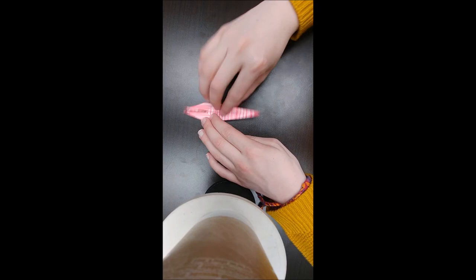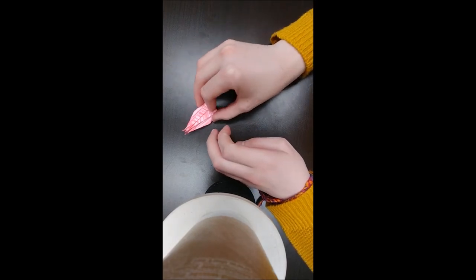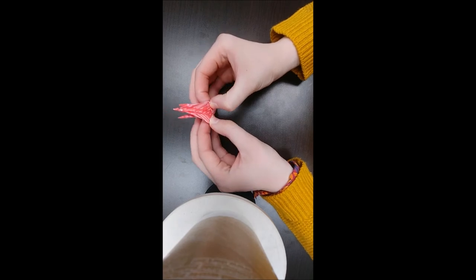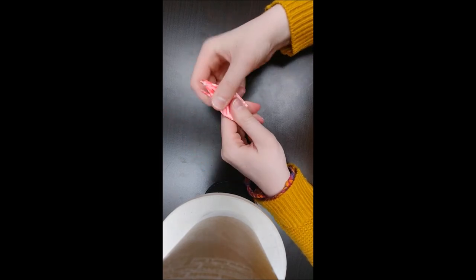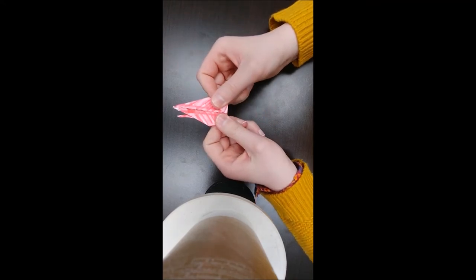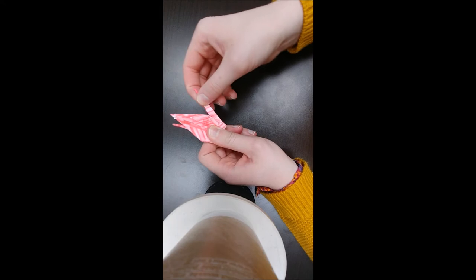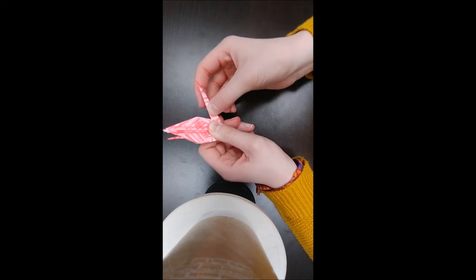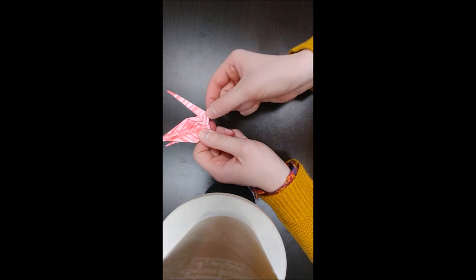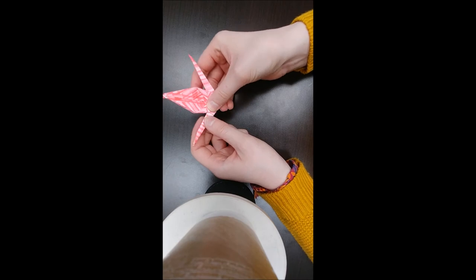And then you fold this part up. Turn it over, and fold this part up. And then you're going to do this again, and it'll be flat. And you take this and you pull down gently, and then you crease this part here. You take this side, and you pull it down gently, and you crease.